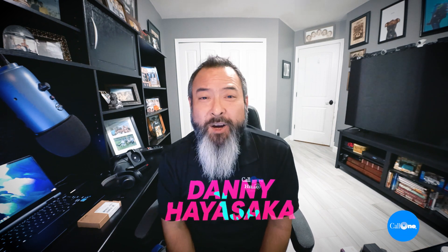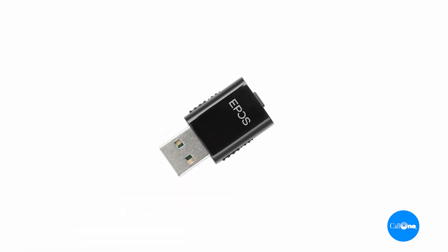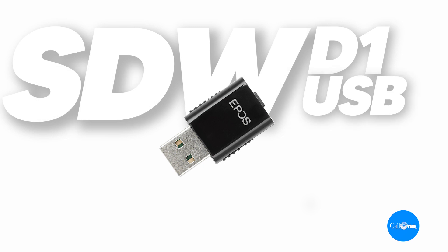What's up, Danny Hai, soccer with Colony, helping people do their business better. Today we're going to talk to you about this little guy that was just introduced here in the States — it's the EPOS SDWD1 USB deck dongle.